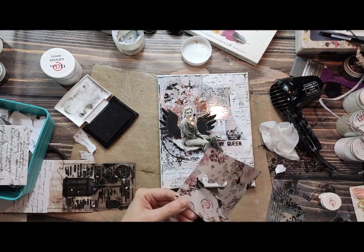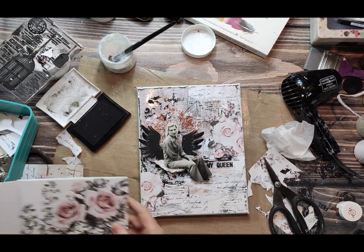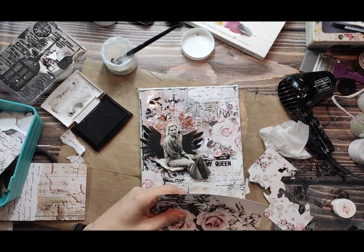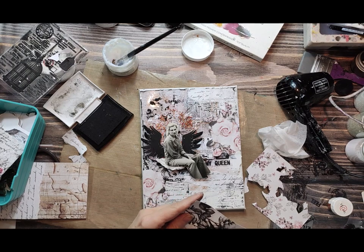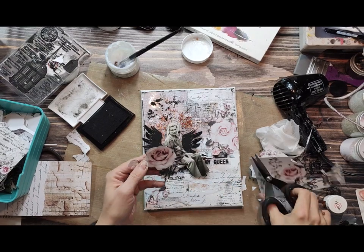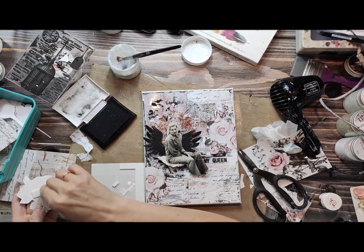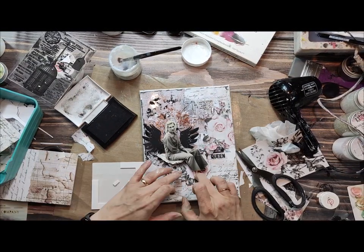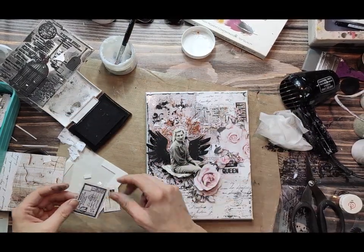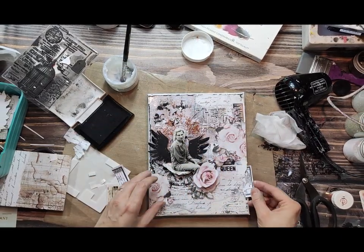Right now we could leave the background as it is, but I have decided to add some extra elements — some roses. You can also add cut-out paper pieces from different collections, different papers, or newspaper as collage elements. Some pieces you can stick flat with gel medium, but if you're creating a more dimensional project like a layout, you can stick elements with 3D tape. It totally depends on what kind of project you are creating.